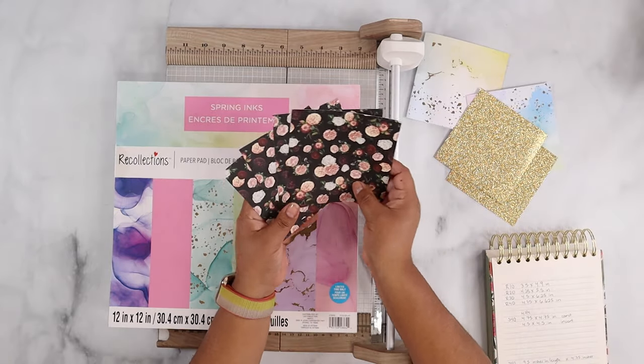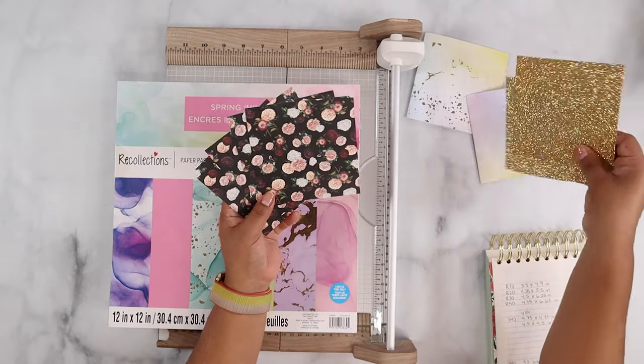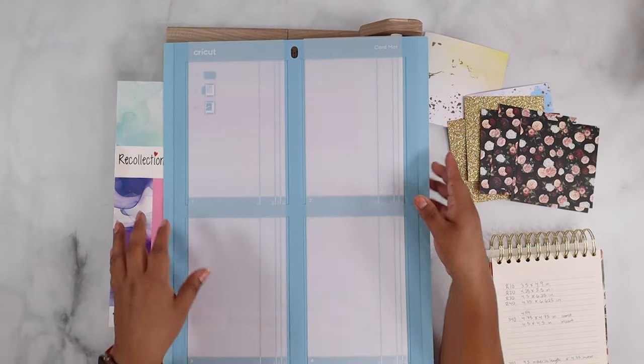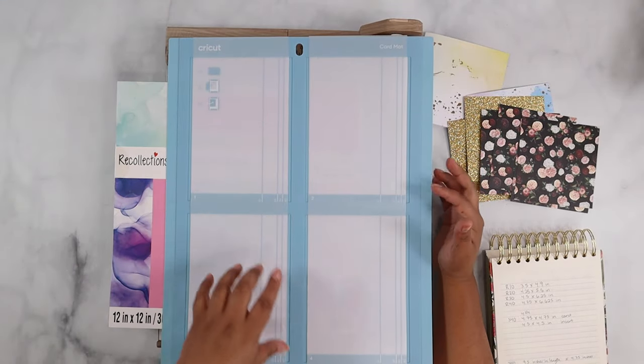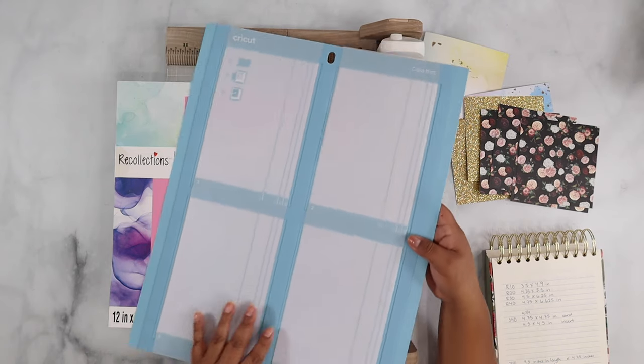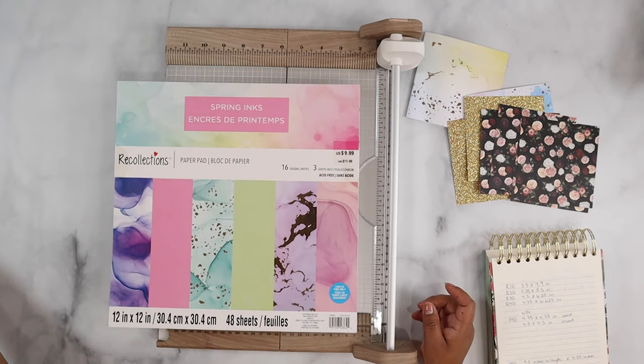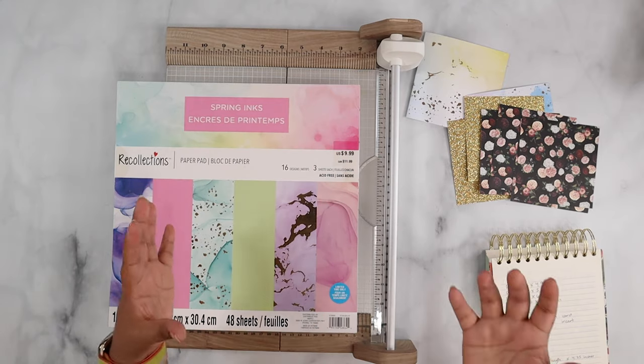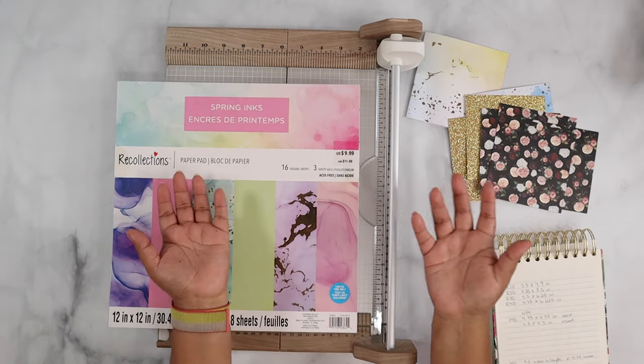Based on the previous video where I was showing you guys the card mat, I have the other sizes but I don't have any of the square ones. I really love square cards so I figured why not make my own.